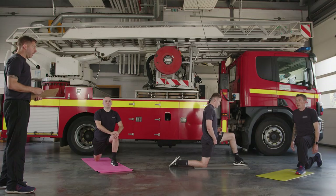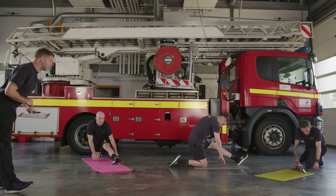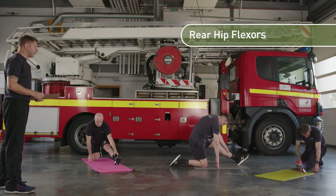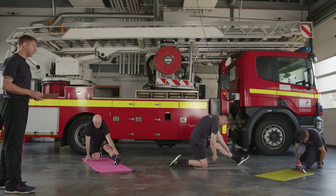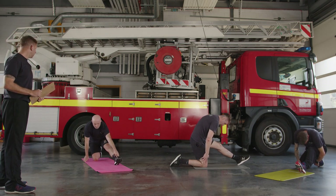From there, stay in that position and straighten out your front leg — try to fold yourself in half, tipping forwards for the hamstrings. If you feel this in the back of your knee or your calf, bend your knee just a couple of inches. That will put the stress into the belly of the hamstring rather than the tendons and nerves.